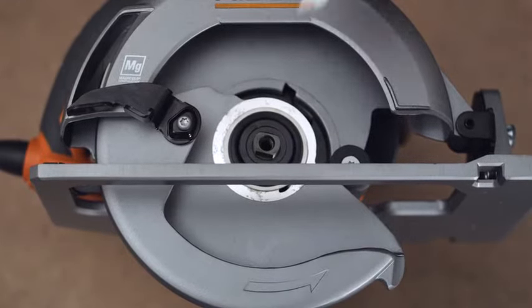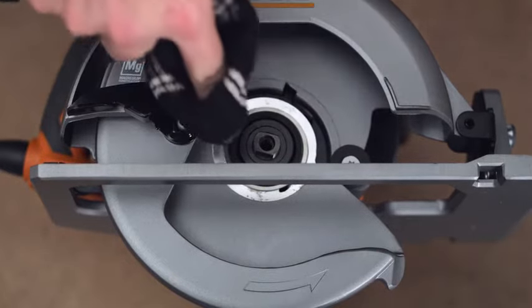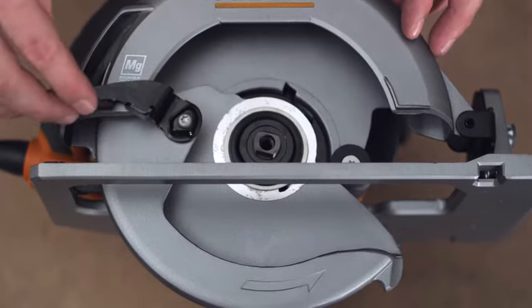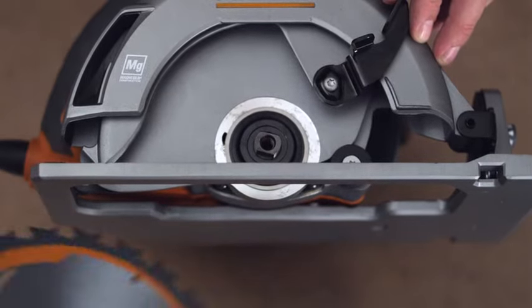Wipe a drop of oil onto the inner flange bushing and outer blade de-washer where they contact the blade. If the inner flange bushing has been removed, replace it before placing the blade on the spindle. Fit the saw blade inside the lower blade guard and onto the spindle.